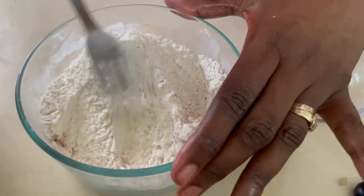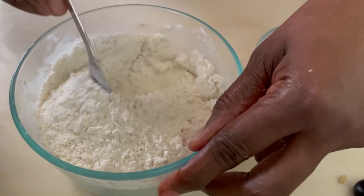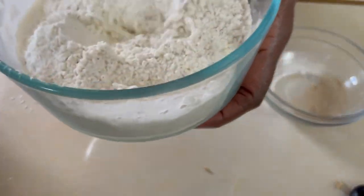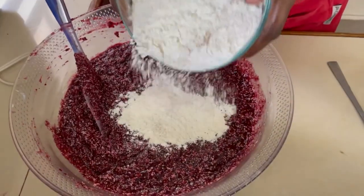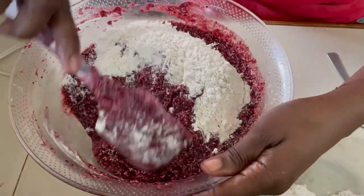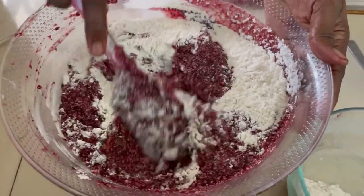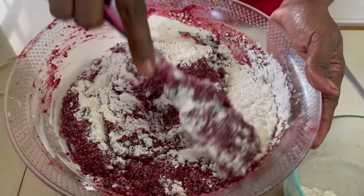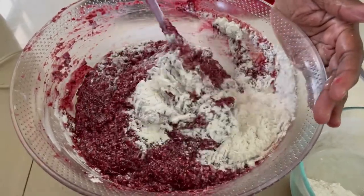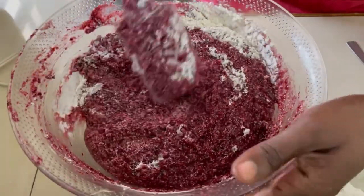Go ahead and preheat your oven to 250 degrees. Once the flour is mixed in, we're going to put the mixture into a greased baking tray and bake for about 45 minutes. We're going to fold the flour in a little at a time — not beat it, fold it. Use your spatula to fold the flour in; this helps to create some body since all our wet ingredients are already combined. Once we have it all mixed in, we're going to put it into the oven.